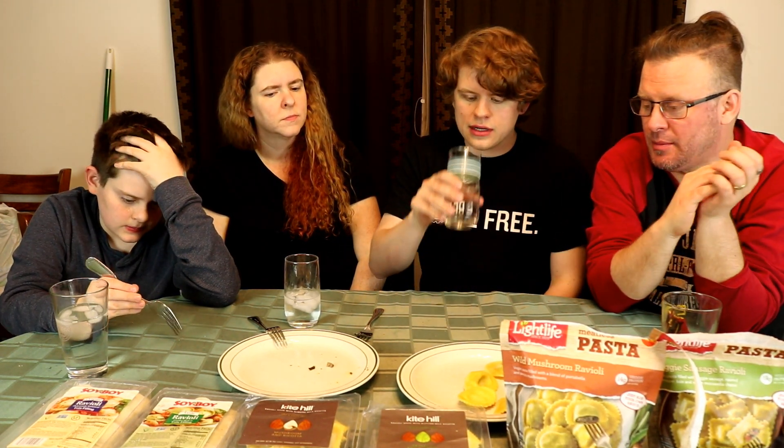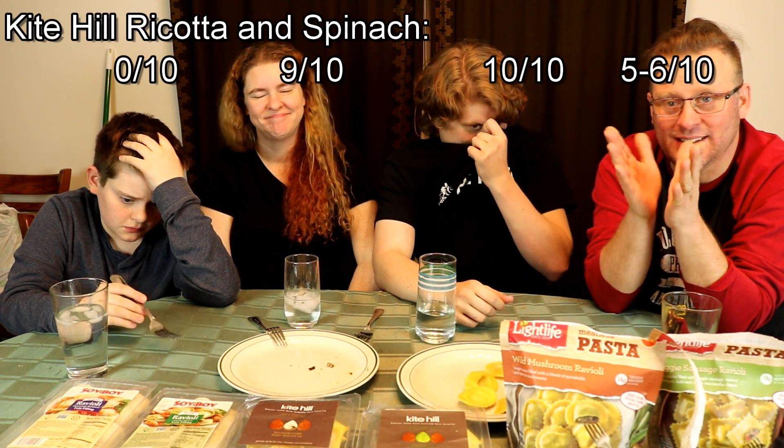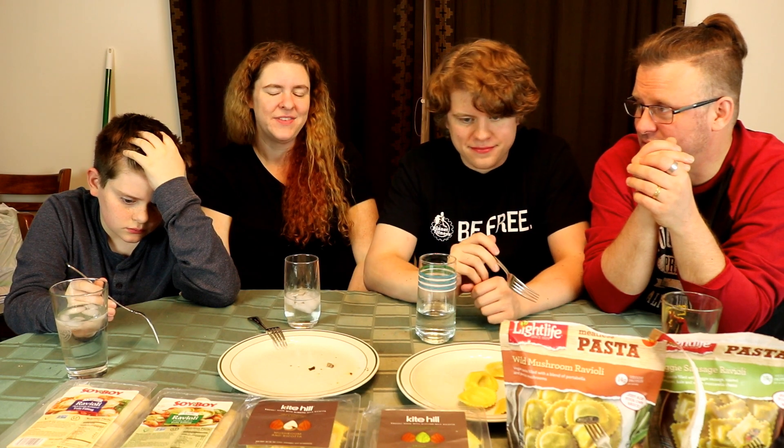I agree with them on the quality, but the problem is I had the best tasting ravioli before this — the mushroom one — so this is at best a 5, maybe a 6 for me. I give a damn about the shell, and the inside is okay, it's a good ravioli, but I'm sticking around a 5 or 6.